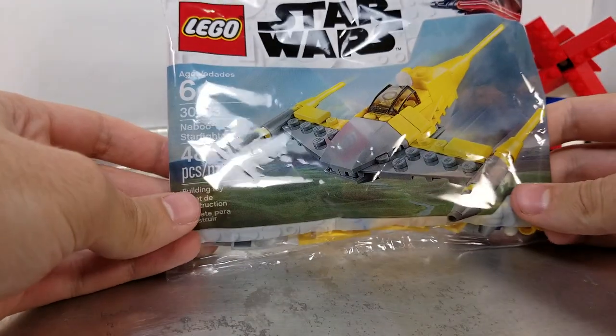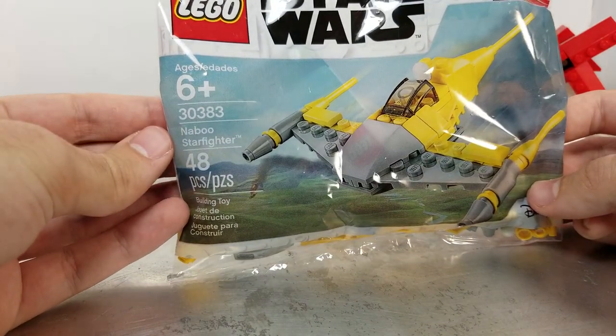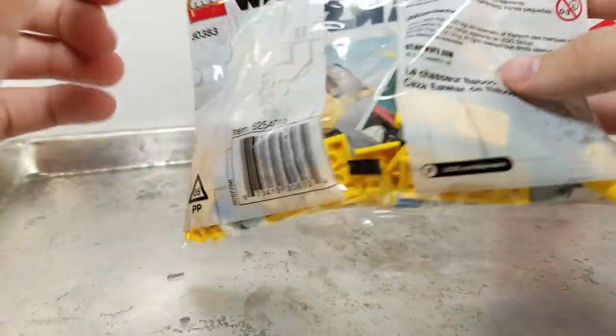Thank you Disney for this great offering of Lego Star Wars. It's the Naboo Starfighter, 348 pieces. Look at that picture of Darth Vader — he's not in the set. Who cares?